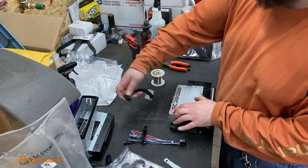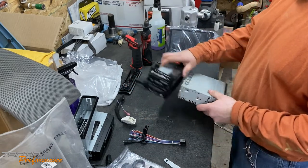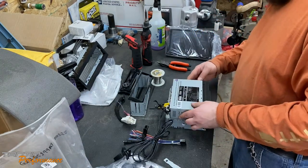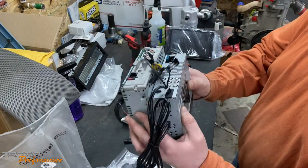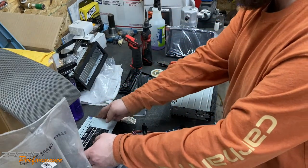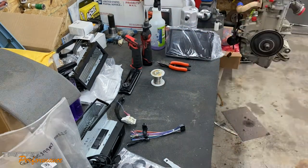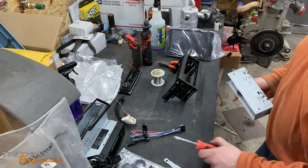I'll disconnect the plug and unwrap the Tesa tape job I did and start matching up wire colors. Just to prove it — the new unit is a tad bit shallower than the Sony CD player, so mounting it flush won't be a problem at all. We'll do a quick speed-up clip to get that basket out.